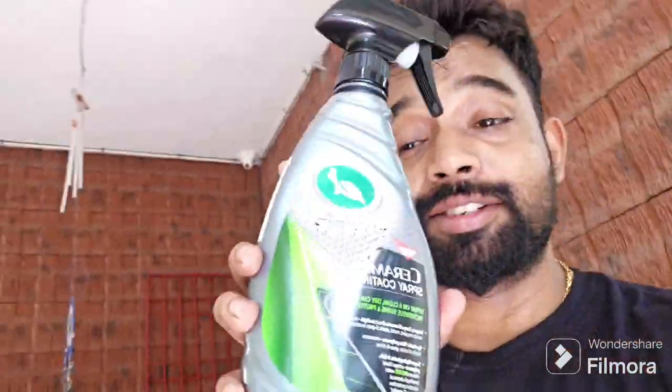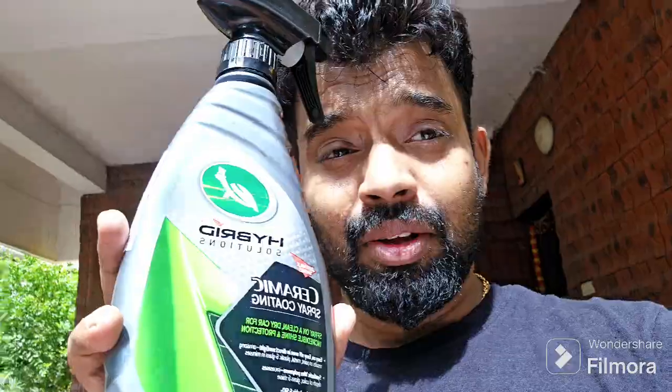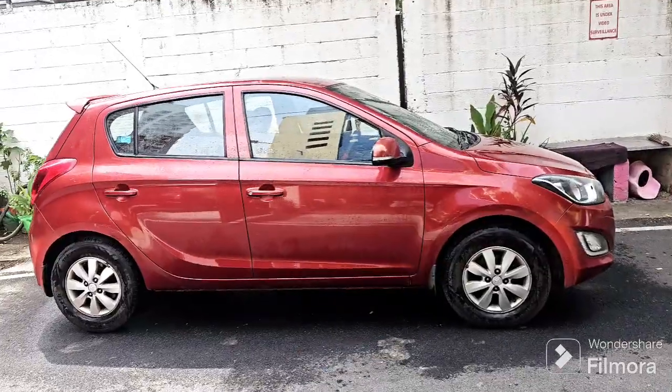As you can see, this is Turtle Wax Ceramic Coating. I got it for a great car — it's like a 2014.